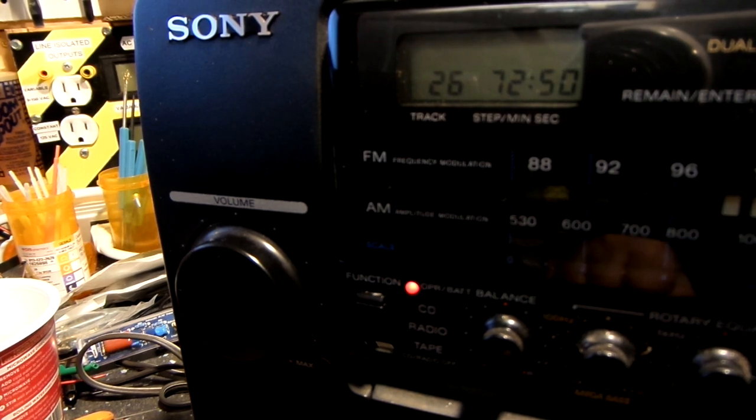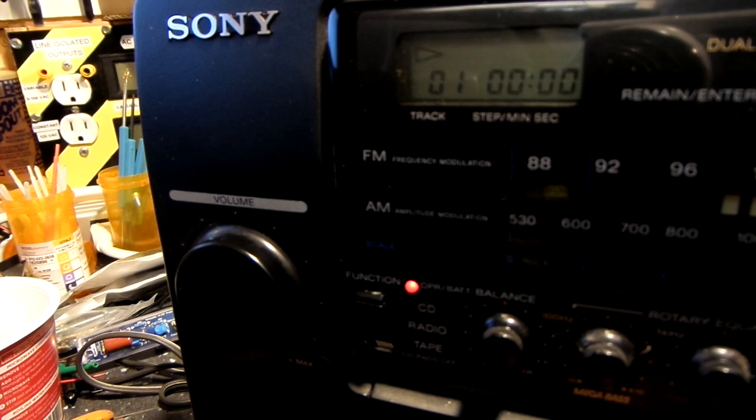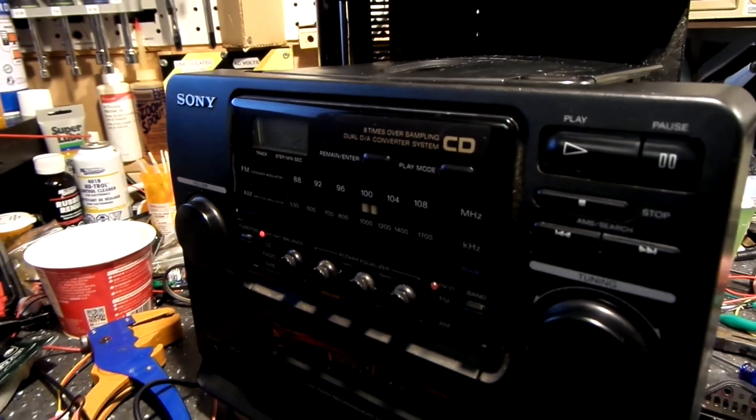I cleaned the lens one more time really good, and I cleaned that platter turntable thing really good, and even cleaned the upper one too. You can see it is working. Most of these can be done fairly easily after you discover there's no real problem. The limit switch was working as it should and it is working now — very happy about that.